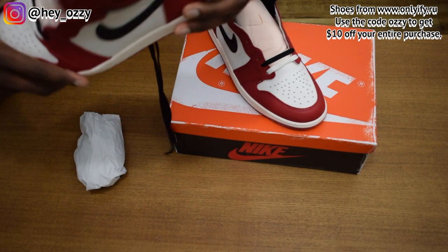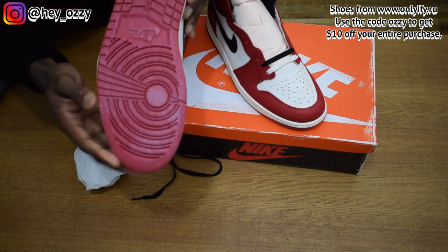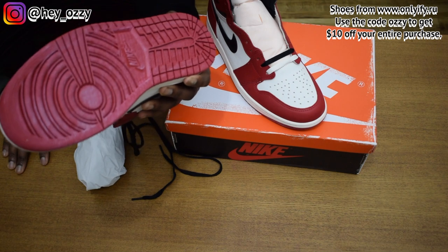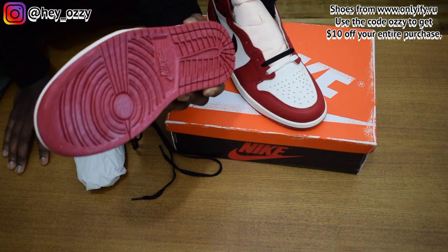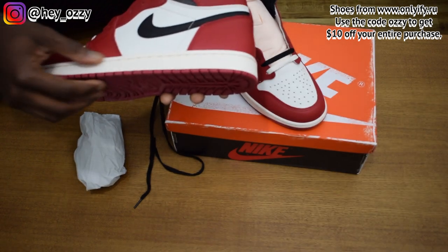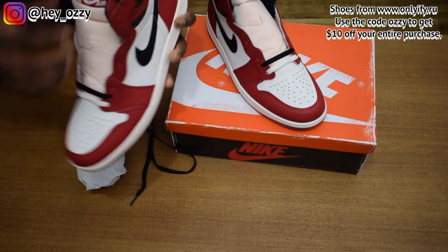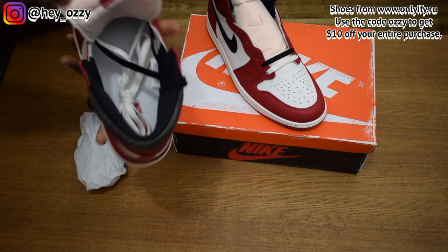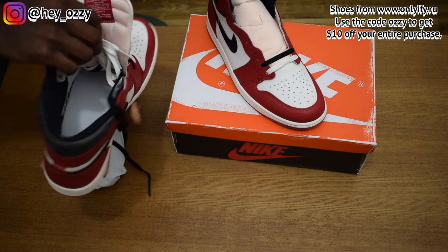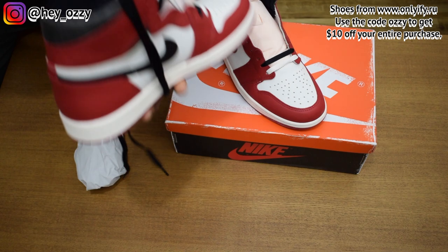Very high quality. The soles kind of have this dusty cobweb look — they're chalky, as if they've been in storage for a long time. The midsoles aren't white; they're like a sail off-white color. Then you have the trademark information on the inside of the tongue. The insole is white with the red Nike Air logo. It's really cool.